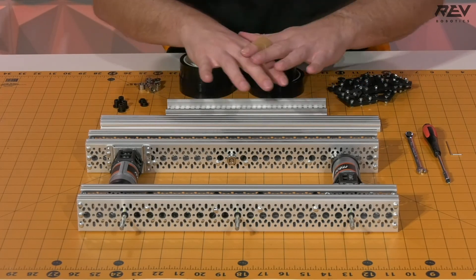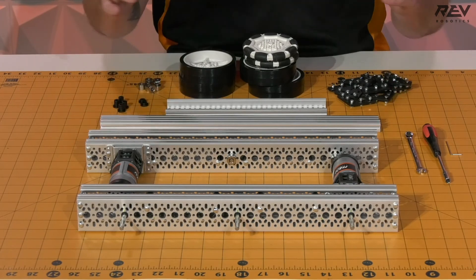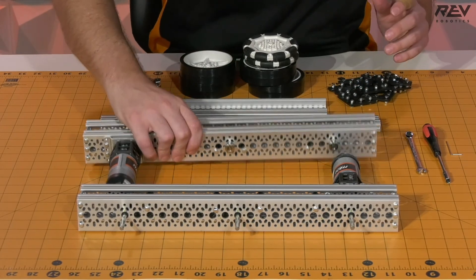First thing we're going to want to do is there's a lot of stuff in here. We're going to want to move some of these things away so we're able to get back and ready to build. So let's start moving some of this stuff.